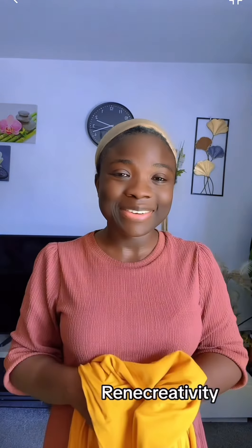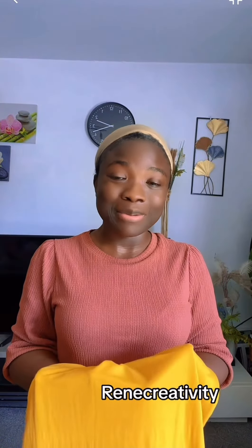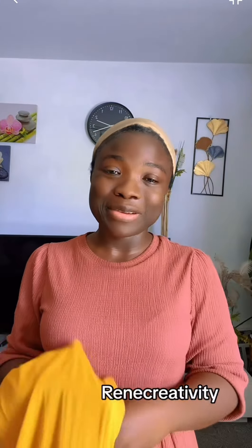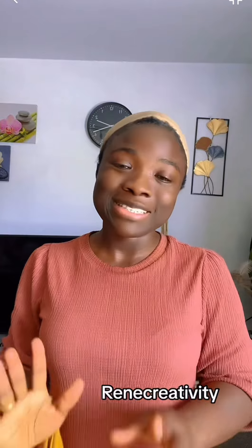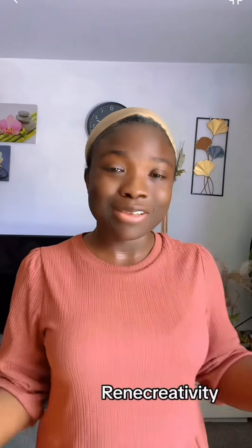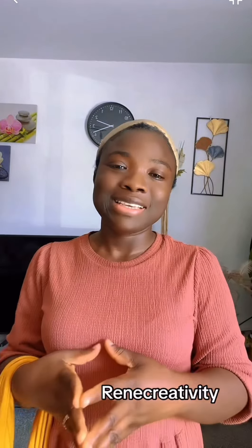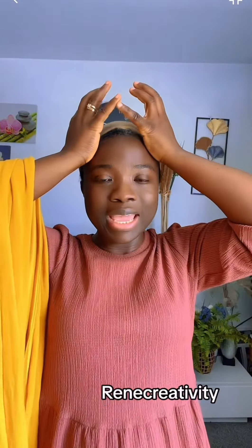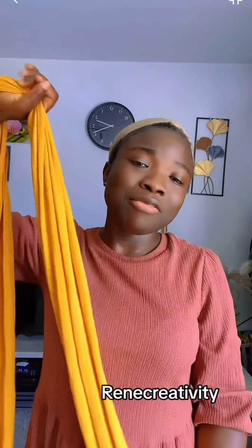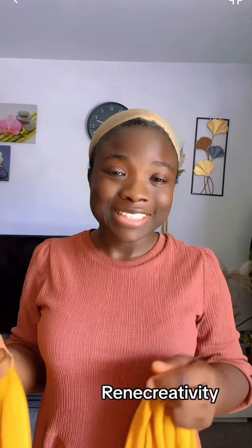Hello lovely people, welcome back to my channel, it's really creativity. Today's tutorial is going to be brief and simple. I've already done it on this page a few days ago — it's the weave. We're going to create a weave in such a way that we have some volume here, like this with this scarf. It's stretchy lycra fabric I'm going to use for this tutorial.